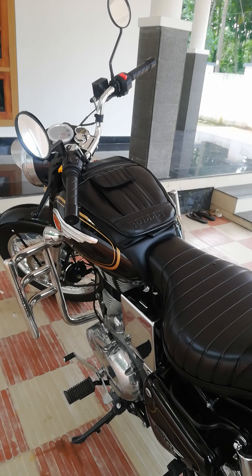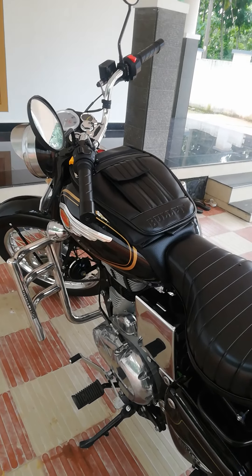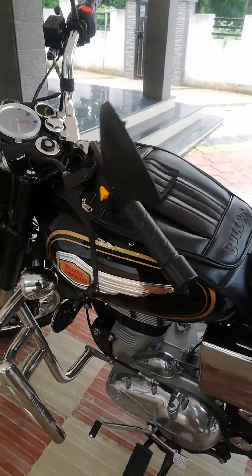This is the second service at 5,000 km, which is around 6 months. In our showroom, we have to check the engine oil level to maintain the engine oil.